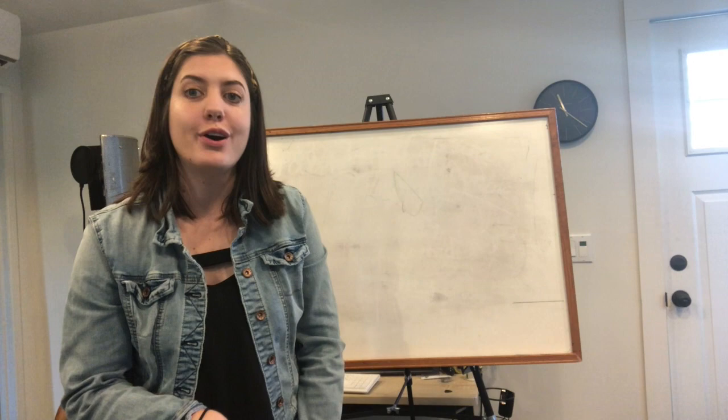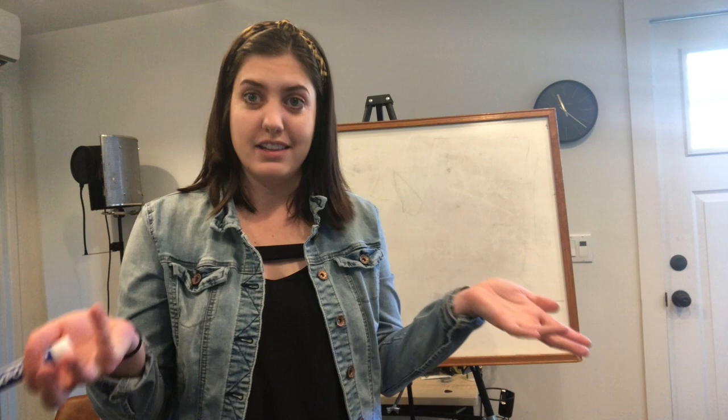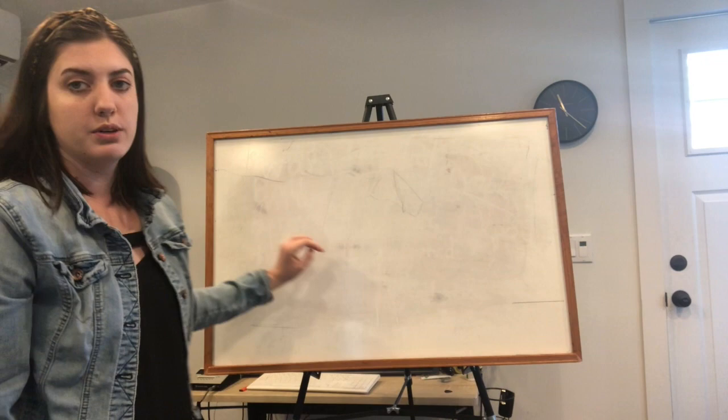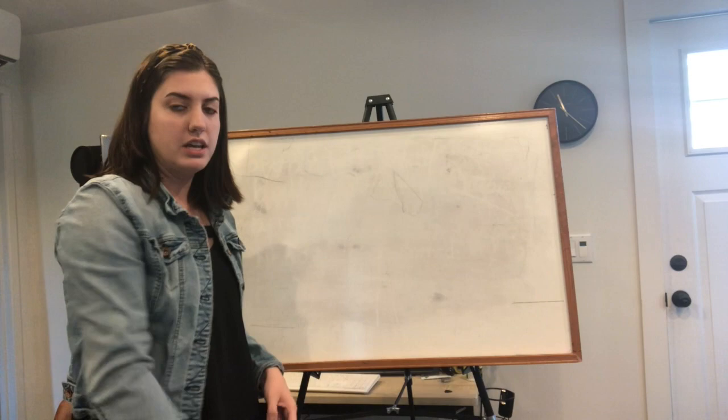Hey, welcome to this week's art video! So remember on our virtual field trip when we looked at some animals in the zoo — we saw the koalas — so I thought we might draw a koala hanging on a tree branch. Does that sound good? Let's get started. I'm gonna be using my whiteboard, but you can pretend this is your piece of paper. You want to turn your paper the long way, or landscape, horizontal — hot dog style.